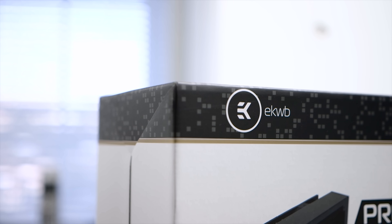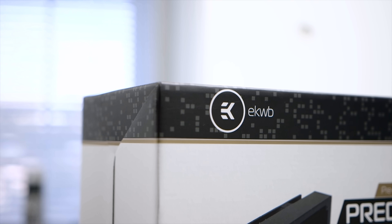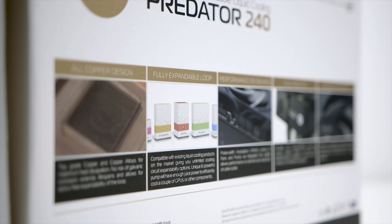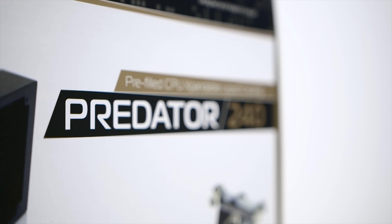Hey guys, Ebra here with Hardware Canucks. You may have come across EK Waterblocks, a company well known for water cooling parts and accessories. They've mainly focused on providing hardware for custom loops but are now expanding into an all-in-one solution with the Predator 240.